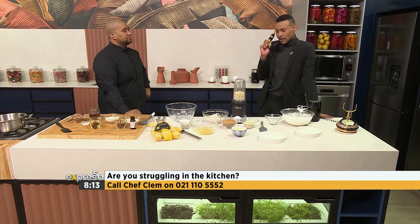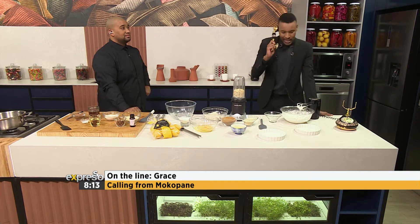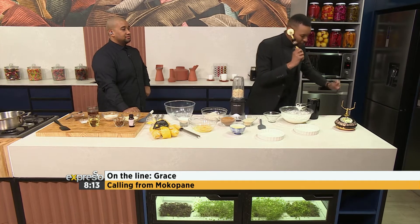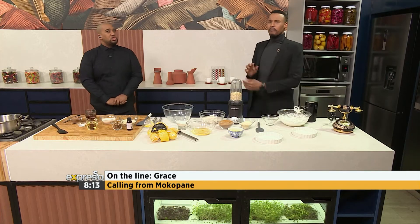Is this Grace? Hello, Grace. Hi. I'm going to put you on speaker — hang on one second. Yes, Grace, good morning. How's it going? What's your question for Chef Clem? I want to know how to make lactose-free brownies, and if I can make my own chocolate from scratch and then use it in the brownies. You want to make your own chocolate from scratch?